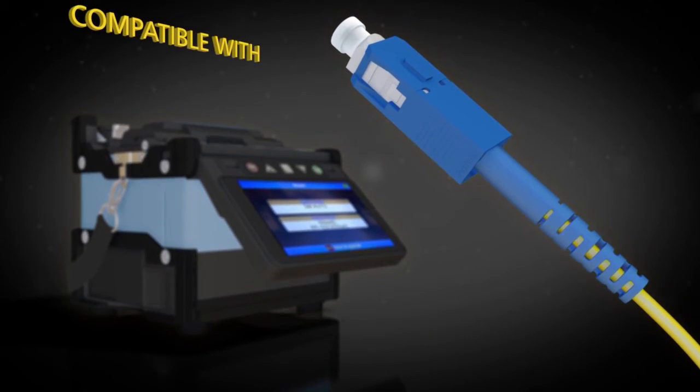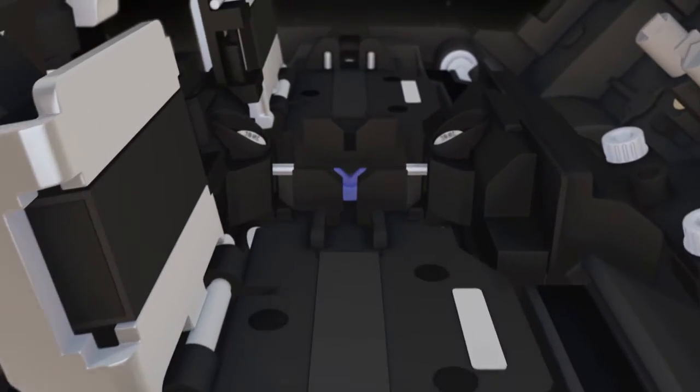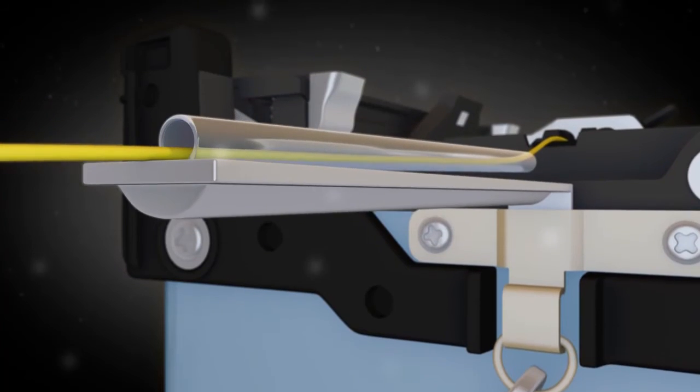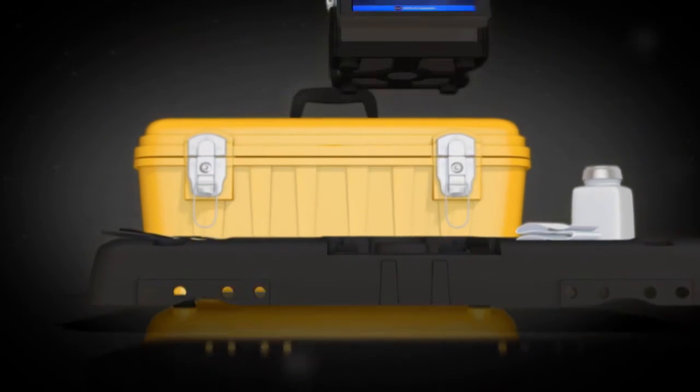The 62S is compatible with Fuse Connect connectors and includes universal sheath clamps. 900 micron loose tube clamps are optional. The splice sleeve loader and the carrying case's detachable work table expedites splice times.